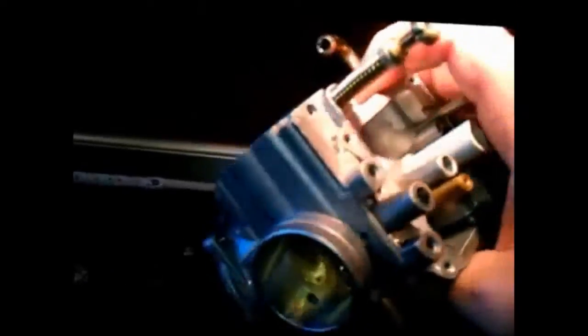Wow, look at that. What do we got over here? Here's the carb cap — look at that, it came out just cleaner than a whistle. Let me go get these rinsed off in hot water, laid out in good lighting so we can see what it looks like.